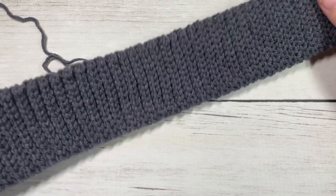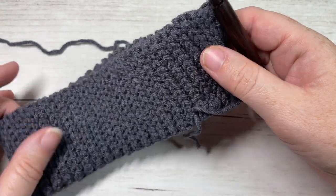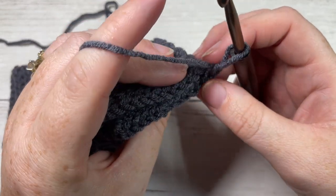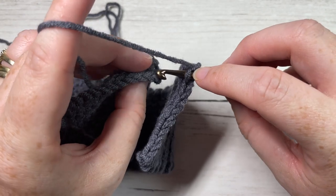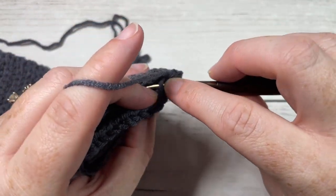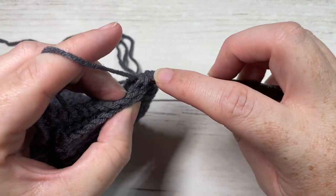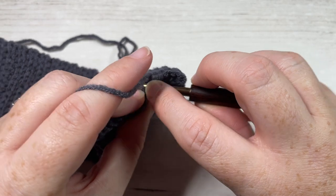Once you have worked 16 to 17 inches, you're going to take your short end and fold it up so that it meets the other short end, being careful not to twist. We're going to crochet a seam just along these two short ends to hold it together. For the seam, work slip stitches in the back loop only of the first side, picking up the other side also in the back loop only, and work a slip stitch through both thicknesses through each stitch all the way across for a flat seam.